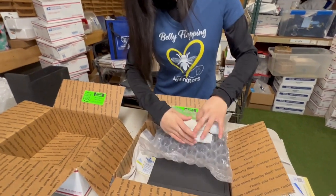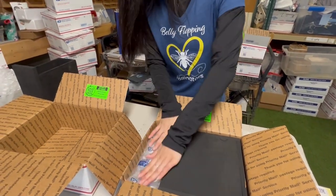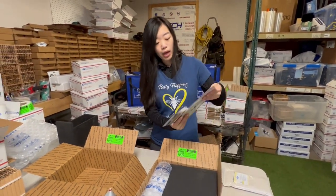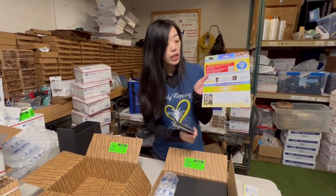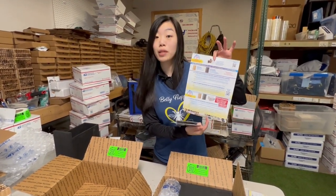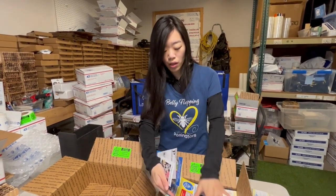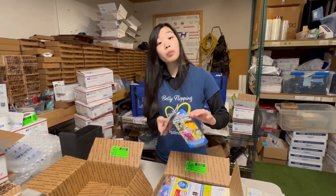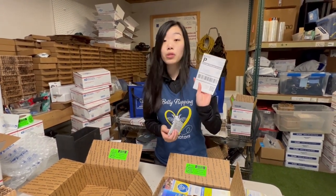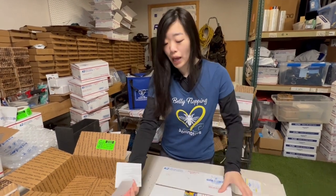I just roll them up like this and they fit nice and snug right in there. For paperwork, you have a sheet of paper that has all your instructions and all the resources that you might need to help you figure out how to place your mason bees outside. So no need to remember anything — it's all on this sheet of paper. You'll get a little brochure as well, and then you'll also get a return label. This return label is what you'll use to put back on the outside of the box when you're shipping back to us in September.